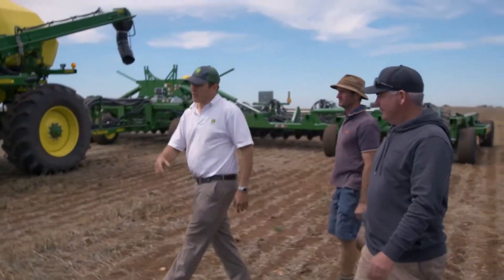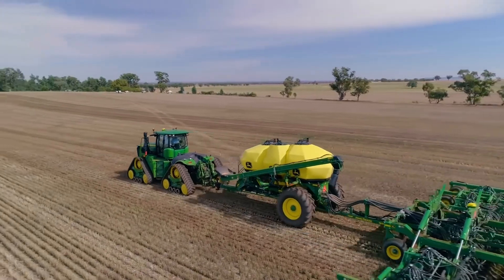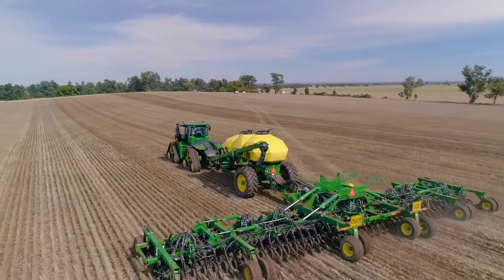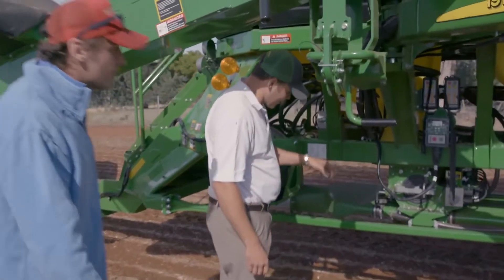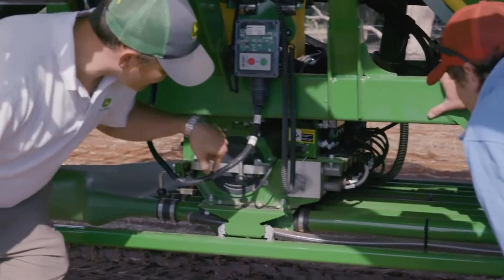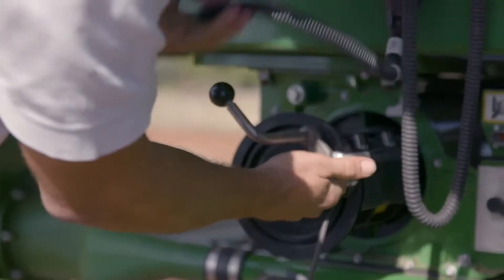What we're going to do here today is demonstrate this 9RX narrow setup with a Cedar 1910 and 1890s. One of the big features on this cart is section command. You've got your roller set up here, so all of these primaries have individual solenoids on them that close a gate underneath the meter for your section command.